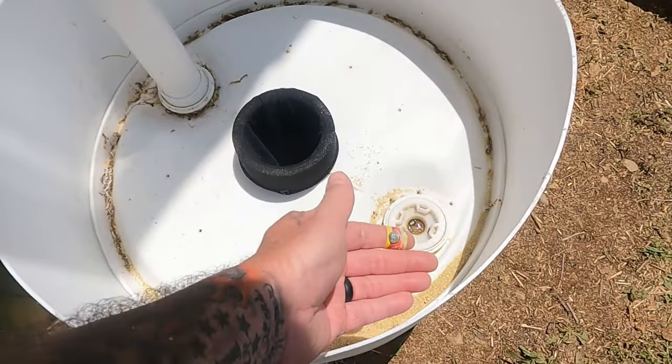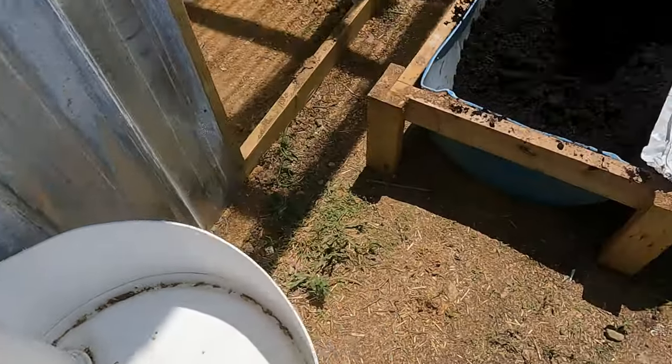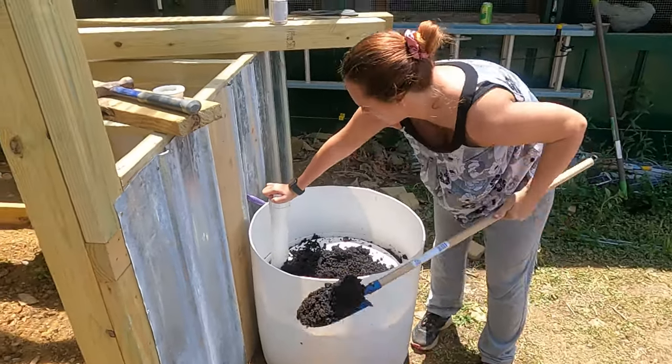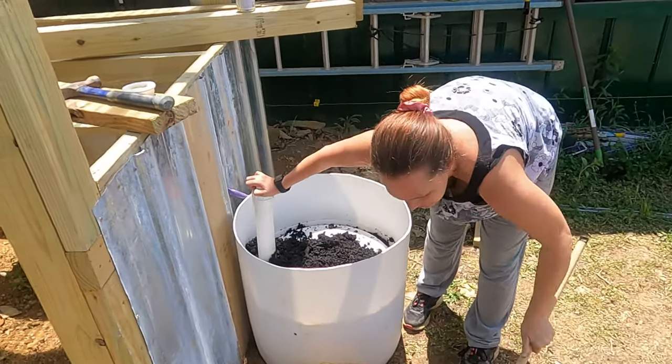You fill the barrel up so far with soil, but you pack that wick area with soil first — put it in there and kind of pack it. He did do a video on making the barrels and we can put a link to how we make them down in the description.